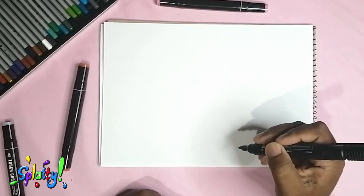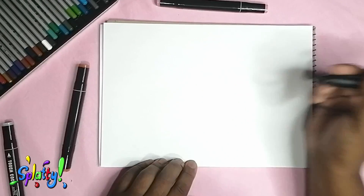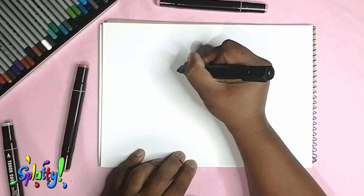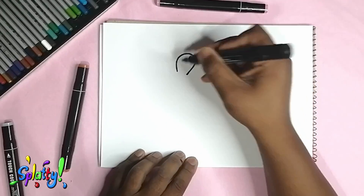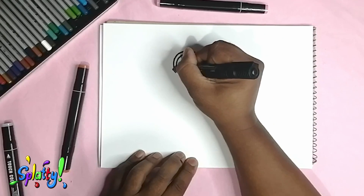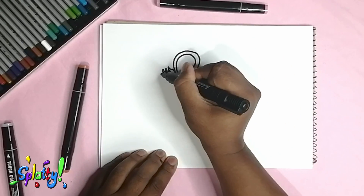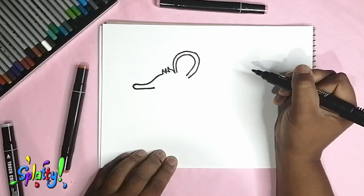Hey everybody, welcome to another video! For this one we're going to have a quick look at a cute little African animal. As I go along you guys can guess what he is. We'll start right here in the center of the page and I'm going to start with an ear first. Maybe the ear is a hint already. Adding a bit of fluff there and going to the front of his face — look at that, it's a long nose!